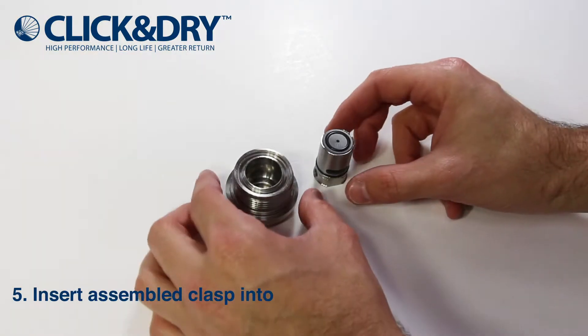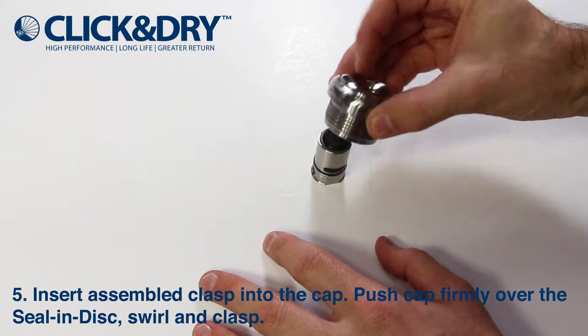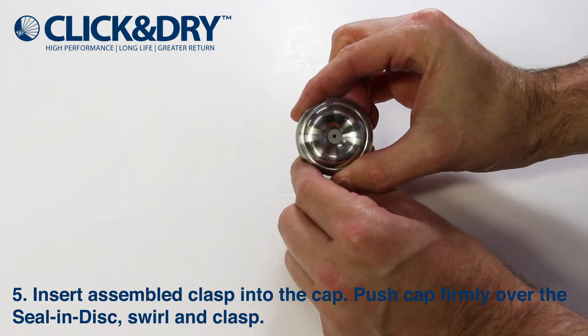While keeping the clasp concentric and facing upwards, take the cap and assemble as shown. Ensure the disc can be seen at the top of the cap confirming o-ring sealing.